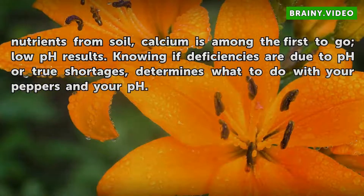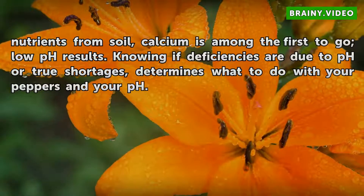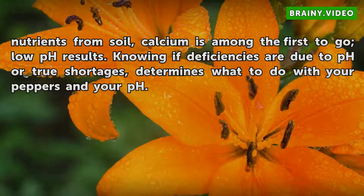When heavy rainfall leaches alkaline-supporting nutrients from the soil, calcium is among the first to go as low pH results. Knowing whether deficiencies are due to pH or true nutrient shortages determines what to do with your peppers and your pH.